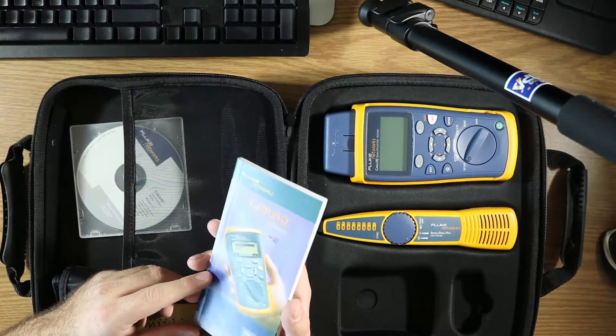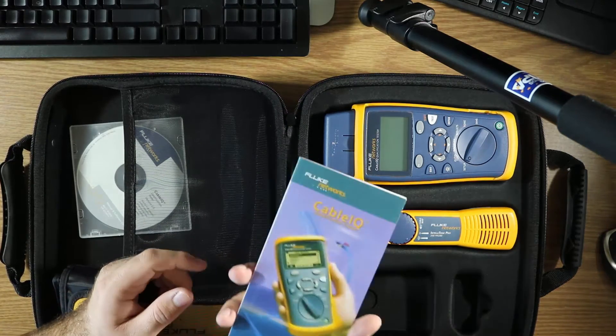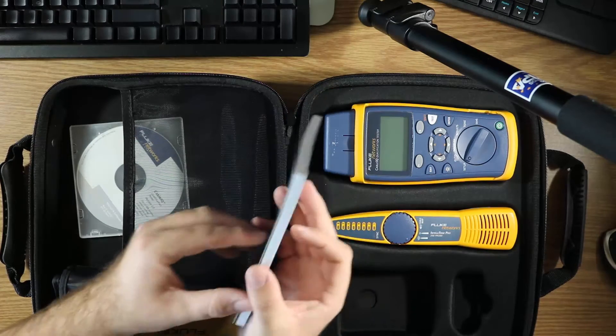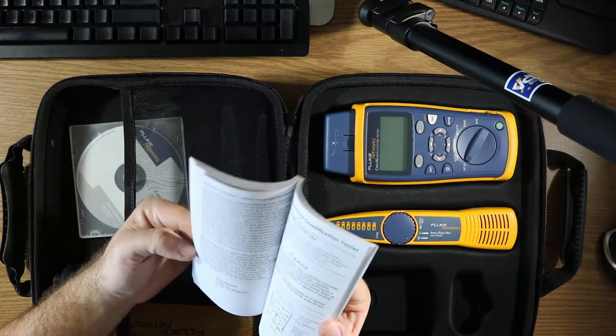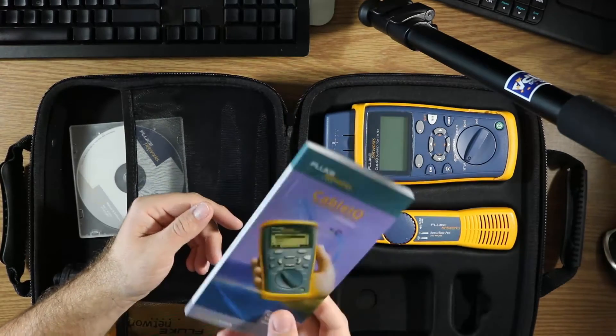You get the quick start guide, which is fairly dense, but it's in multiple languages so it's not as bad as you'd think.